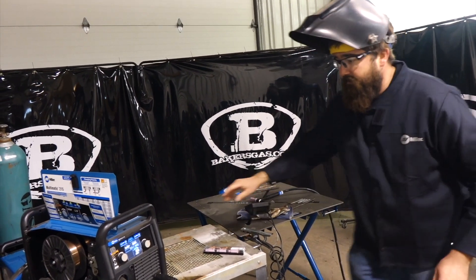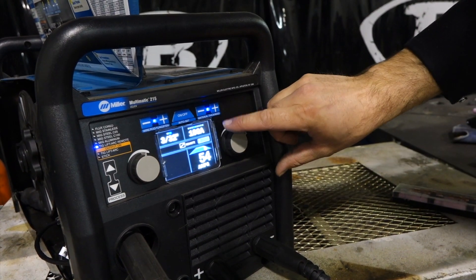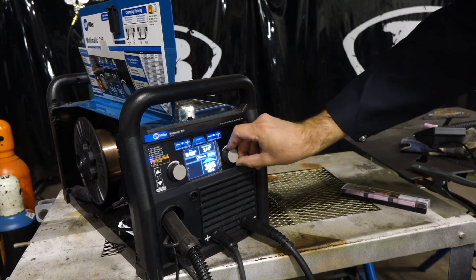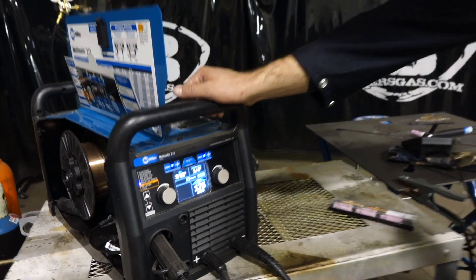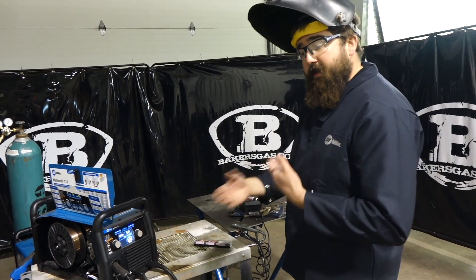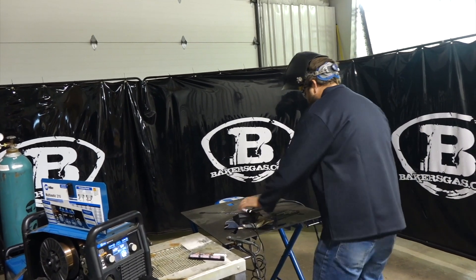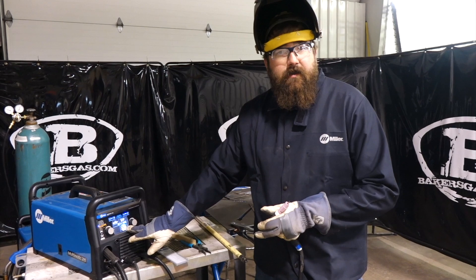Going back to the 215 home screen — we got a 3/32 tungsten, that's what it's asking us. We got a remote plugged in, it's telling us yes. It says 18 gauge; we can increase that because we're going to weld on some quarter inch material. You can adjust it accordingly — there's the target setting. We'll go with the target setting. Notice it says TIG lift arc remote. This unit does not have high frequency. We got our tungsten sharpened — 3/32 tungsten, quarter inch material, target setting is 175 amps. Let's give this thing a shot.